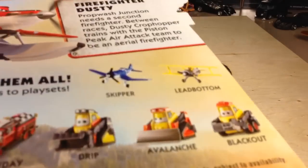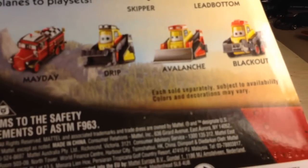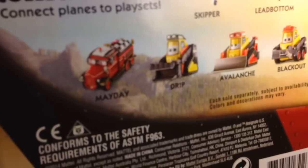Here's the back. They had all of these — they had Skipper, Lead Bottom, Blackout, Avalanche, Drip, and Mayday.